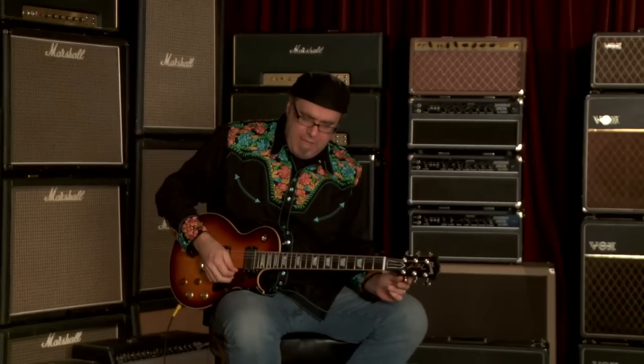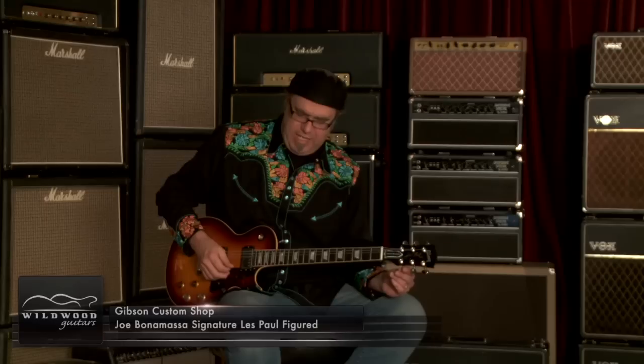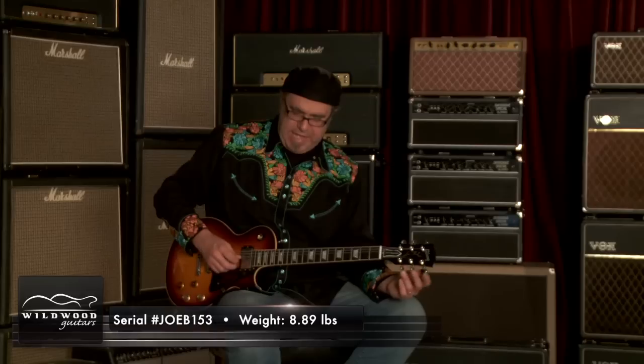Taking Feast, ladies and gentlemen. Greg Calk here, Wildwood Guitar, playing a magnificent specimen that is a Joe Bonamassa signature Les Paul. And it is serial number Joe B 153.